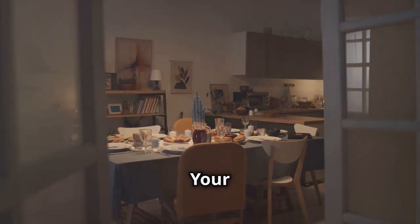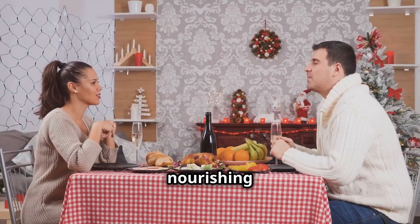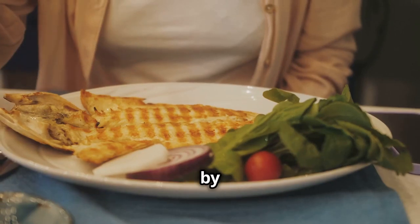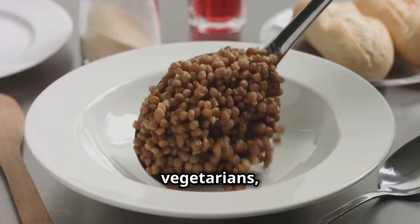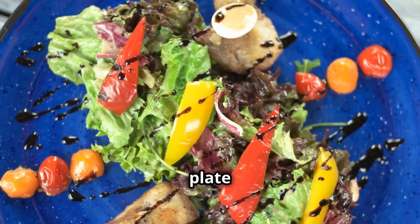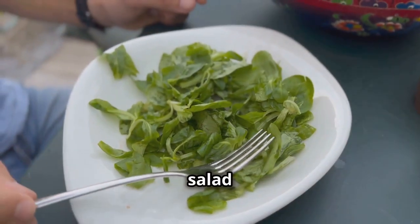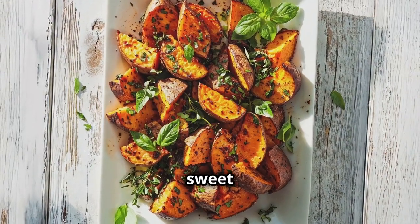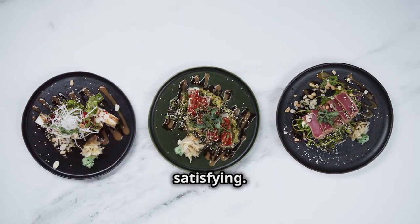Dinner delights: balanced plates to end your day on a high note. Dinner is a time to relax, connect with loved ones, and enjoy a delicious, nourishing meal. Start by choosing a lean protein source, such as baked fish, chicken breast, or tofu stir-fry. For vegetarians, beans, lentils, and tempeh are all excellent sources of protein. Next, fill half your plate with a variety of colorful vegetables — roasted vegetables, steamed greens, or a simple salad are all great options. Finally, add a small portion of healthy carbohydrates: sweet potato, quinoa, or brown rice. Experiment with different flavors and cuisines to keep your dinners interesting and satisfying.